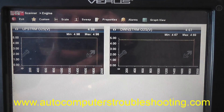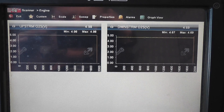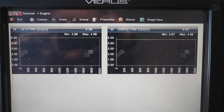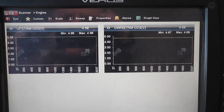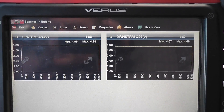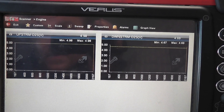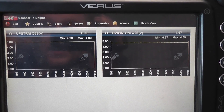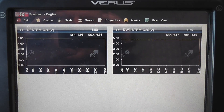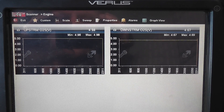1997 Jeep Cherokee with a 4.0 engine. Symptoms: runs good cold, runs good at wide open throttle, but has mid-throttle hesitation — stuttering and backfiring, popping through the intake. These are symptoms of a lean condition. The history is that the rear O2 wires got torn up, the owner fixed the rear O2, but continues to have this problem. I wanted to show the importance of checking the O2 heater circuit when you have a problem such as this.